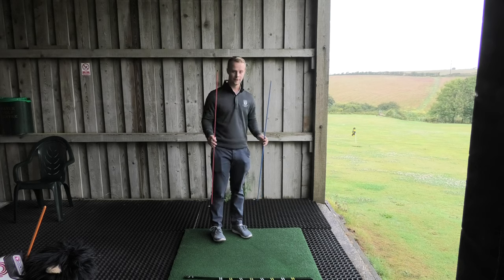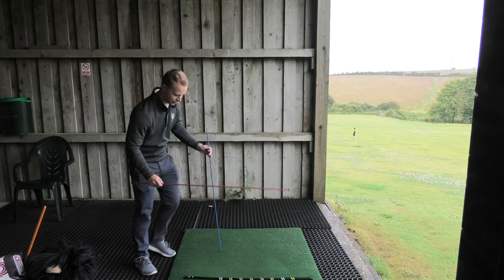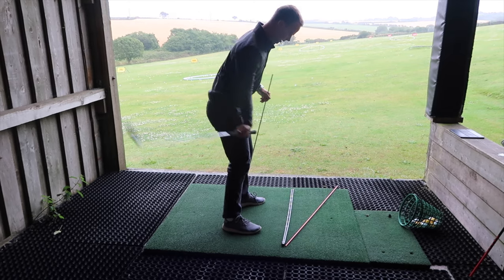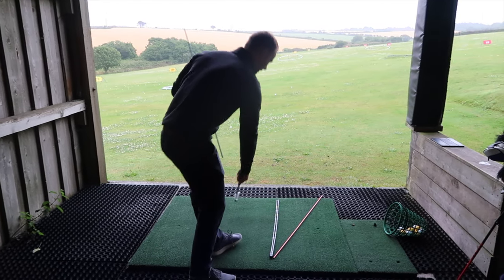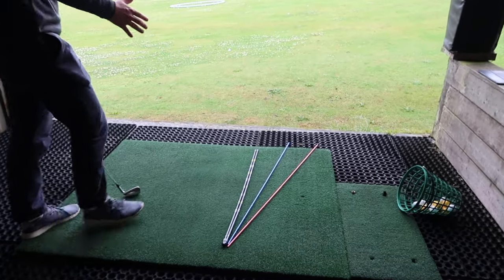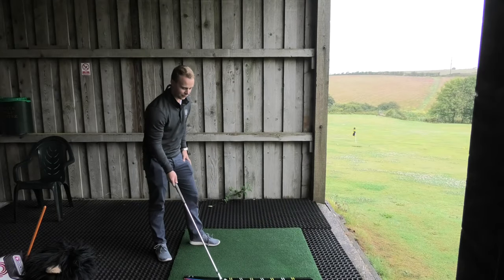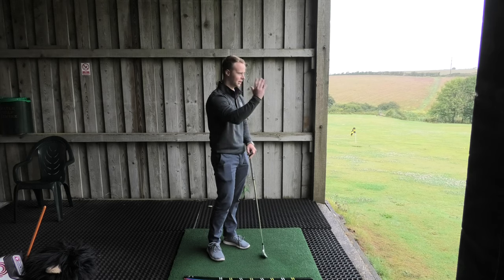First we'll talk about a draw. This is the club path and this is our face. To hit a draw, our path must be exiting right of that target line. Coming through into impact, coming down, we want that club exiting a little bit right. Now what our face needs to be pointing in relation to that path — and hopefully this camera's picking it up — is just left of where our club path is. So club path exiting right, face left of the path. Face left of path creates that angle, and that's going to create that curvature you'll see in the air: starting right and drifting left.